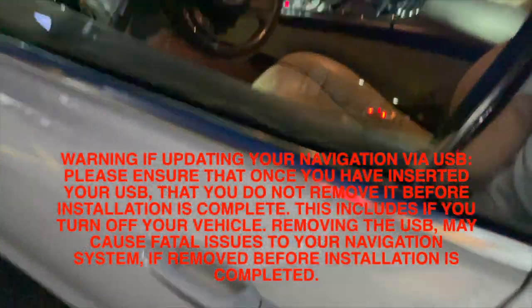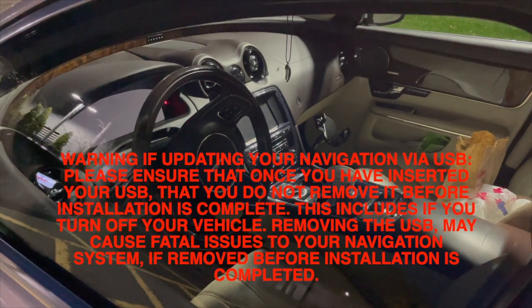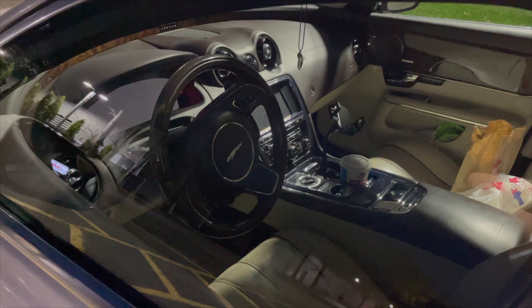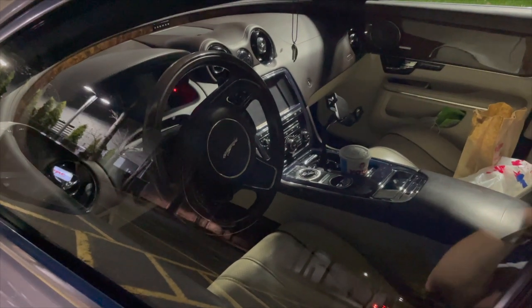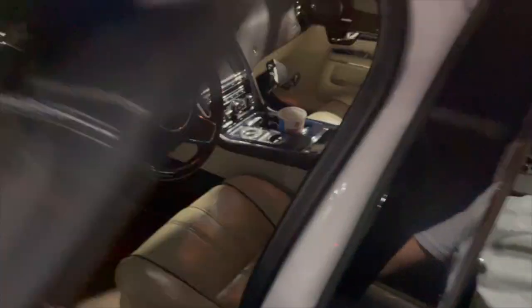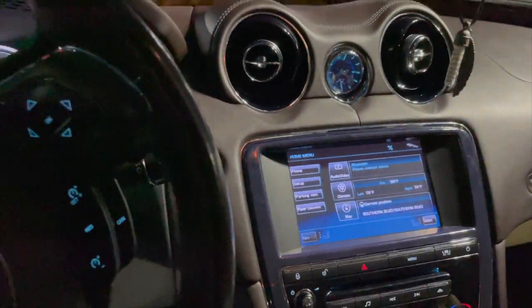Lock the vehicle, wait for the screens to go off completely, give it a few more seconds, then go back in. You'll see the Leaper logo — that means you're good.